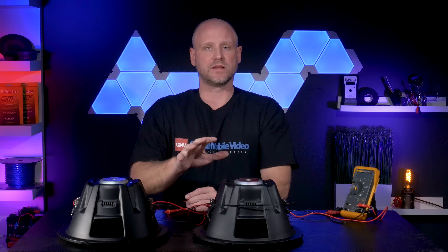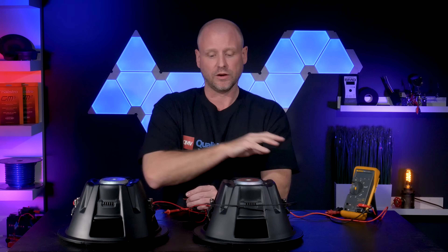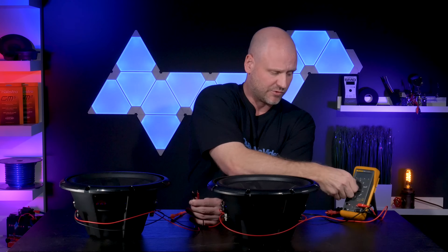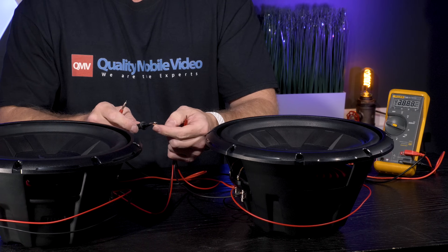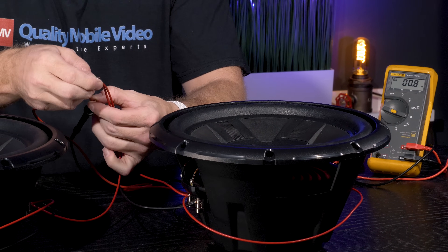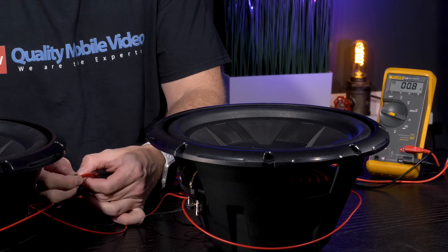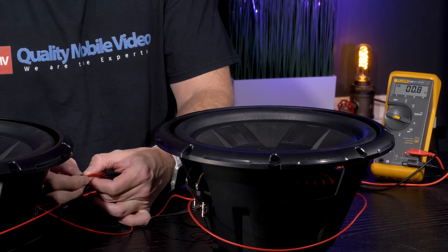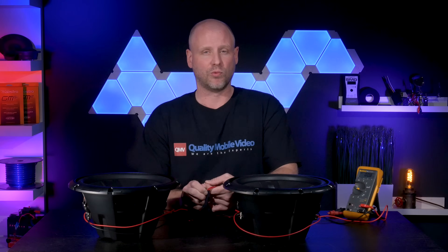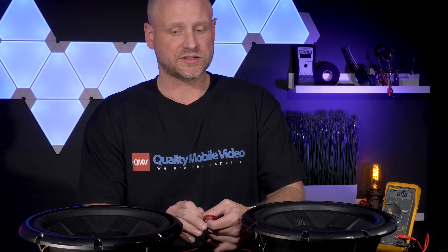Prior to hooking this up to the amplifier we'll verify our load. We'll flip each woofer over, set our voltmeter to resistance, black probe on the negative, positive probe on the positive, and the voltmeter is reading 0.9 to 0.8 ohms. So there we've verified our 1-ohm load at the amplifier. Next up we'll show you how to wire this to a 4-ohm load.